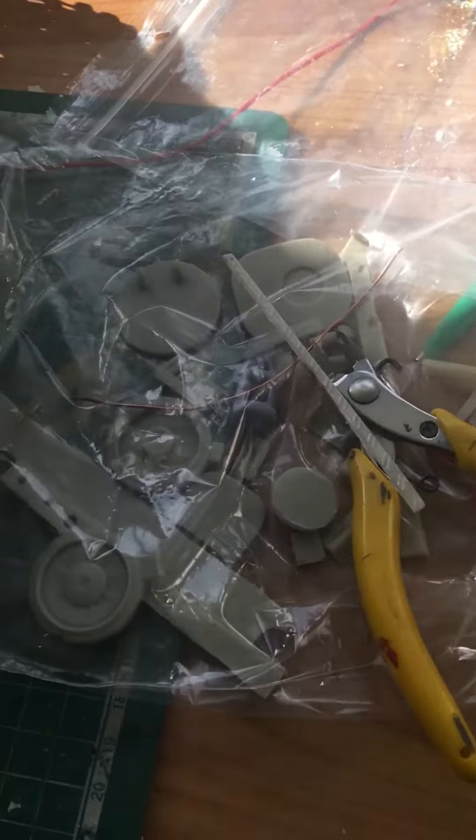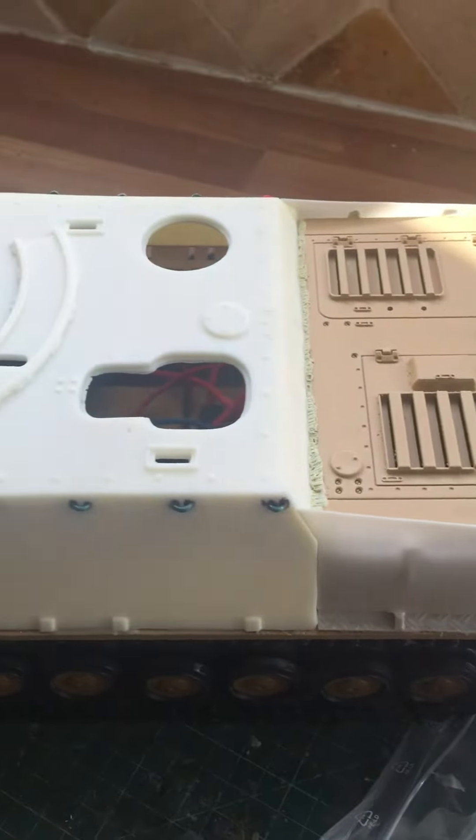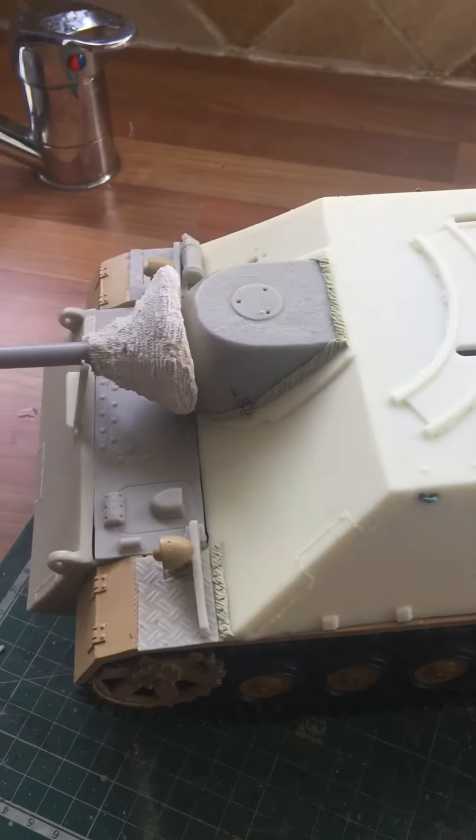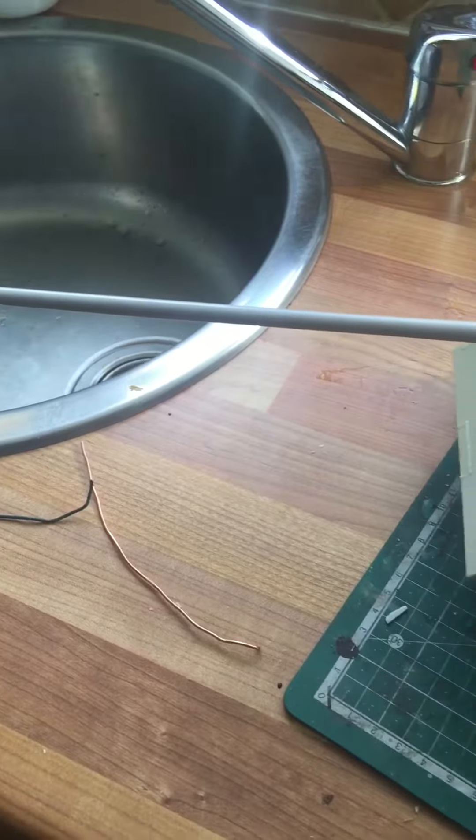These are the other little bits and pieces you get with it. But of course you can see the casemate — that's the main item there — and the gun as well. Of course you've got a metal rod going through here.